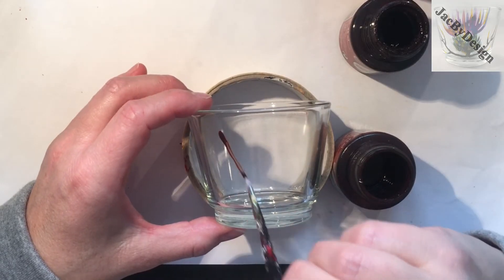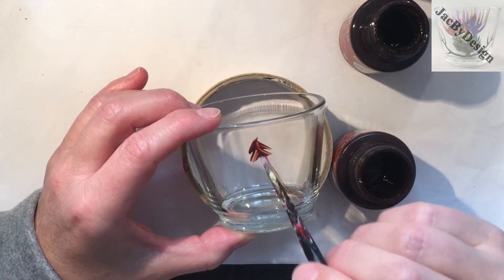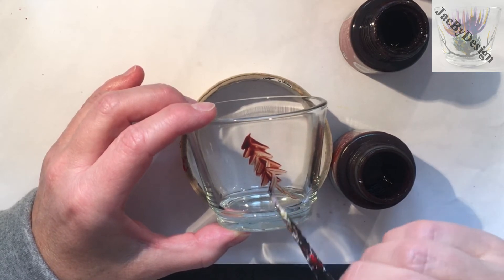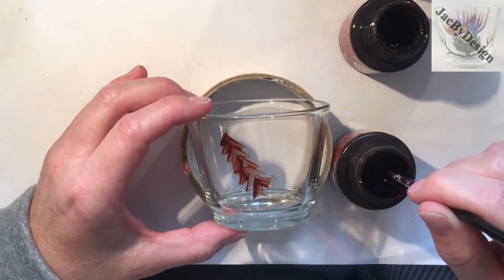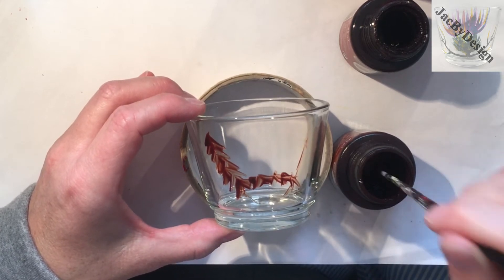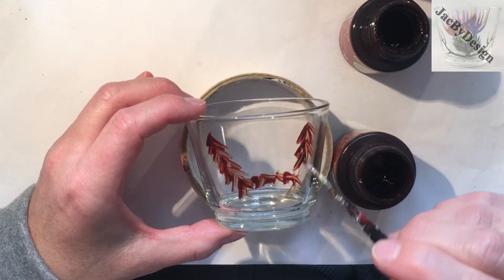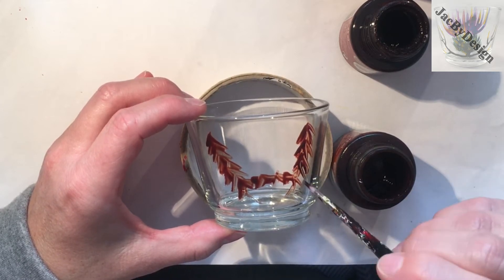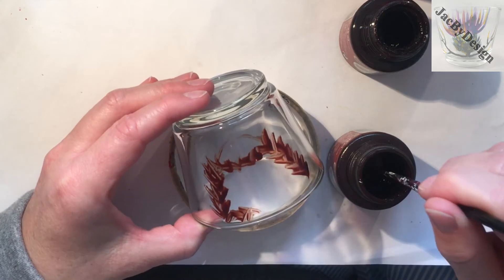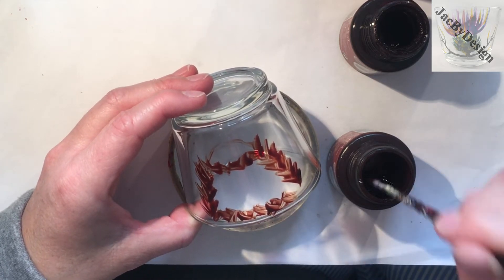I'm starting with amber brown and I'm marking on the tea light the rough shape and position of the coo, before I go on to give him some of his shaggy hair on his face. I'm using short strokes, similar to what you would have seen me do on my thistle in a previous video, and I'm working with my paint wet because it works really well together. Just doing the top of his head and I'm finished with the amber brown.